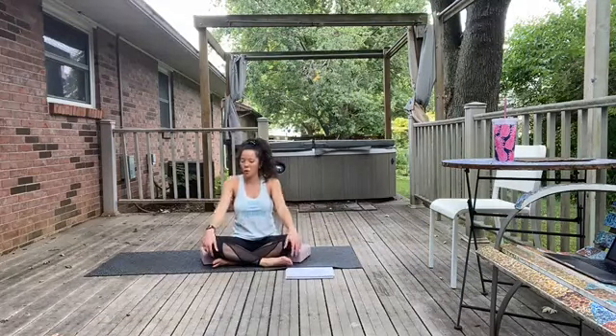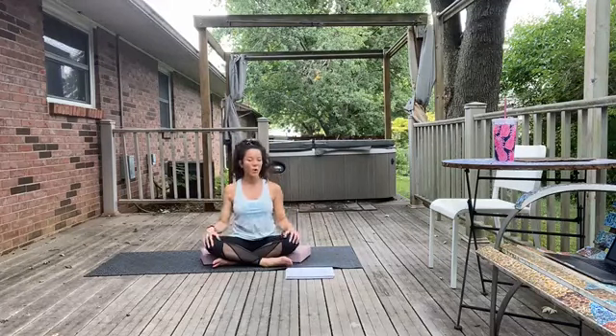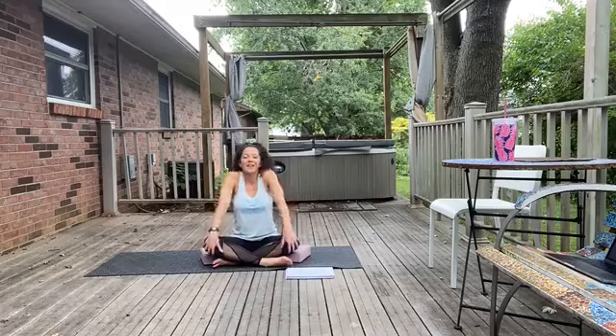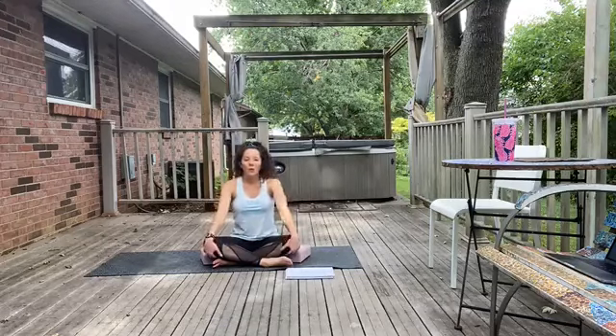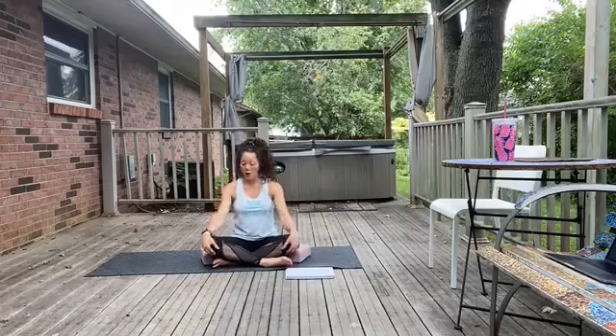Taking an inhale, we're going to shrug those shoulders up into the ears. Exhale, go ahead and squeeze them down the back. Let's go for two more — inhale, shrug; exhale, let go of tension. One more in this direction. Then we'll go the opposite way — roll those shoulders forward. We'll go for two more. Last one.